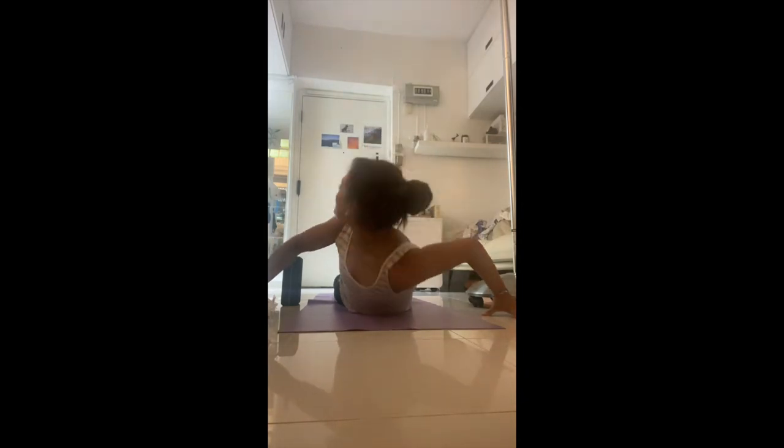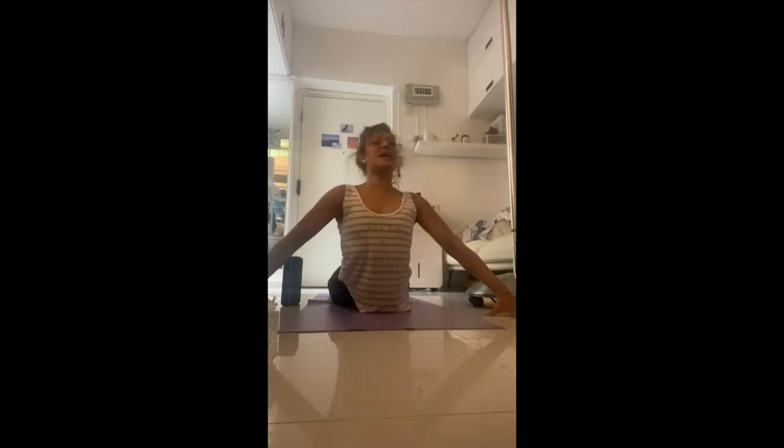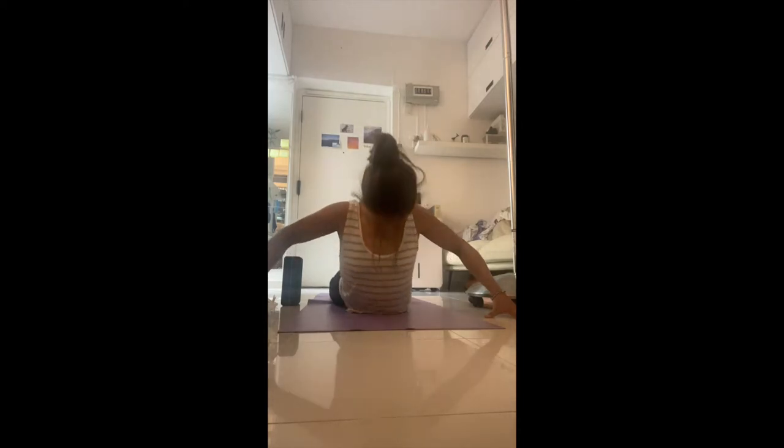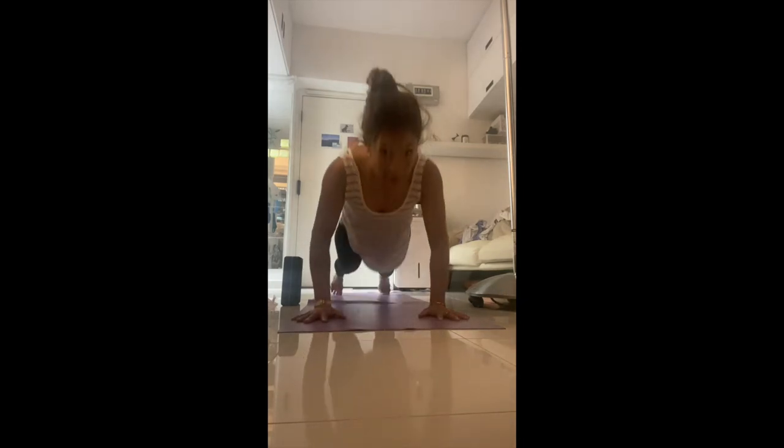Notice how nice that feels — we probably haven't moved this upper thoracic spine too much. Inhale back up, exhale twist. Inhale again back up, exhale twist to the other side, inhale, exhale twist. Inhale back up, shoulders down, shoulder blade tips to the bottom of your bum, chin down, forehead down. Hands underneath your shoulders, tuck your toes, lift slightly up — push yourself back up into a plank.